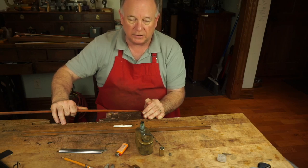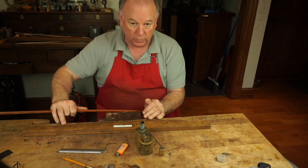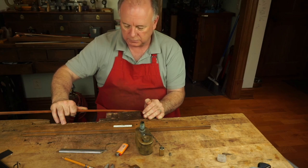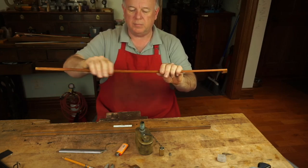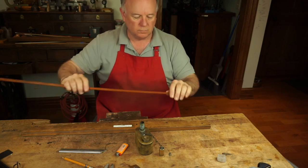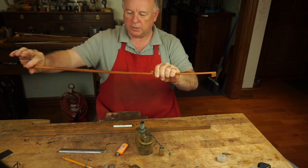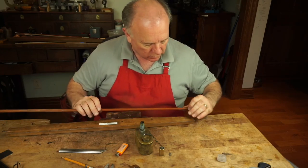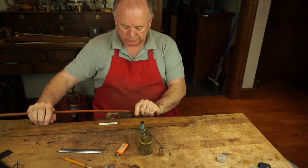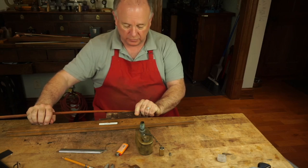With pretty much the same design you can add about three more grams of weight and a bit more strength. Peccatte bows are going to be maybe a little more forgiving — they have a wider ribbon of hair and a little more wood in the lower third of the stick. Sometimes they're actually a little thicker there than later bows are, which makes them maybe a little easier to play.